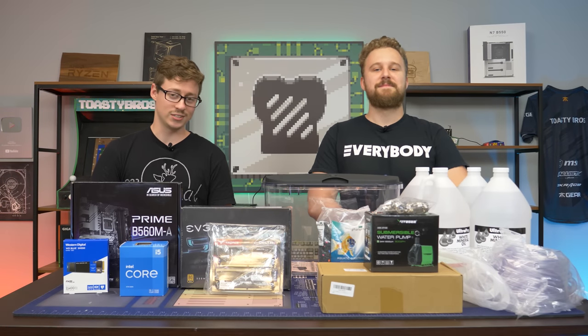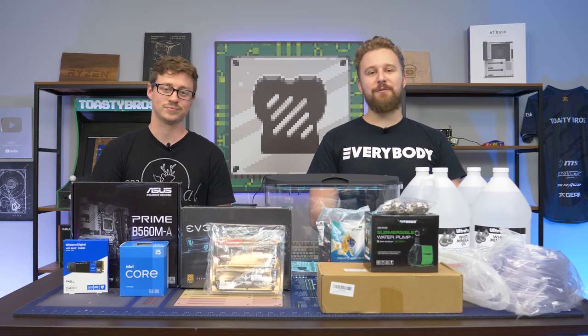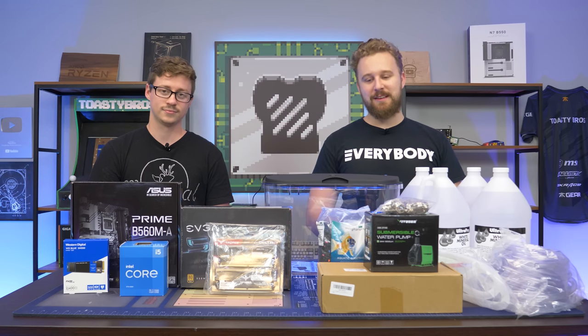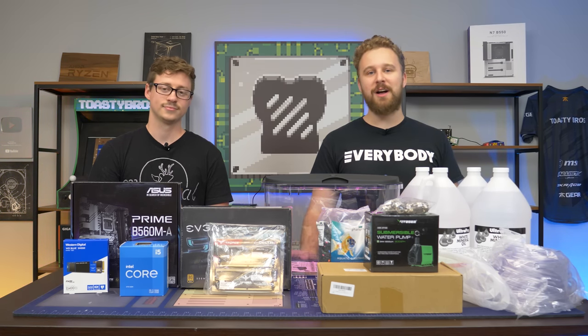Hey, how's it going guys? Jack and Matt here with the Toasty Bros. Today we are building the first Windows 11 Mineral PC. We're kind of feeding off our most popular video on the channel, the first Windows 10 Mineral PC. And the fact that we've been itching to do another Mineral PC, and the fact that Windows 11 is almost there, it just made sense for us to work on this project.